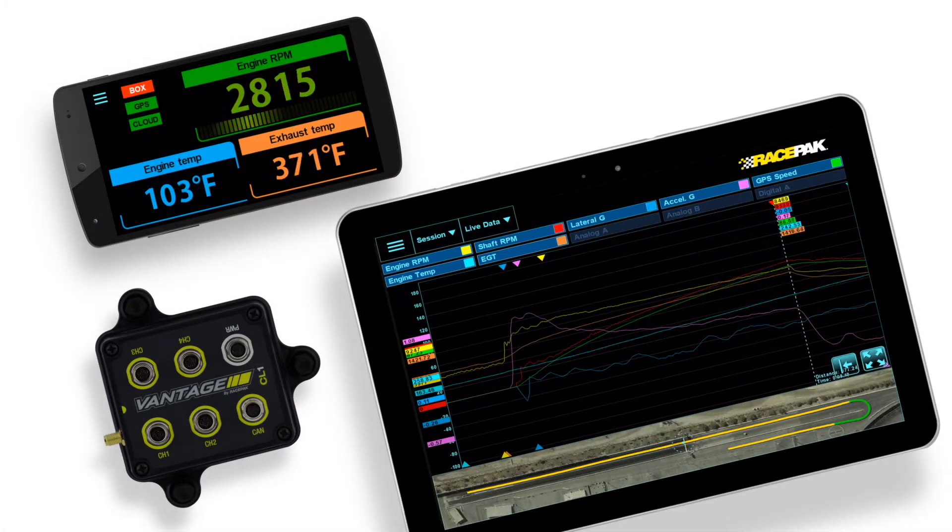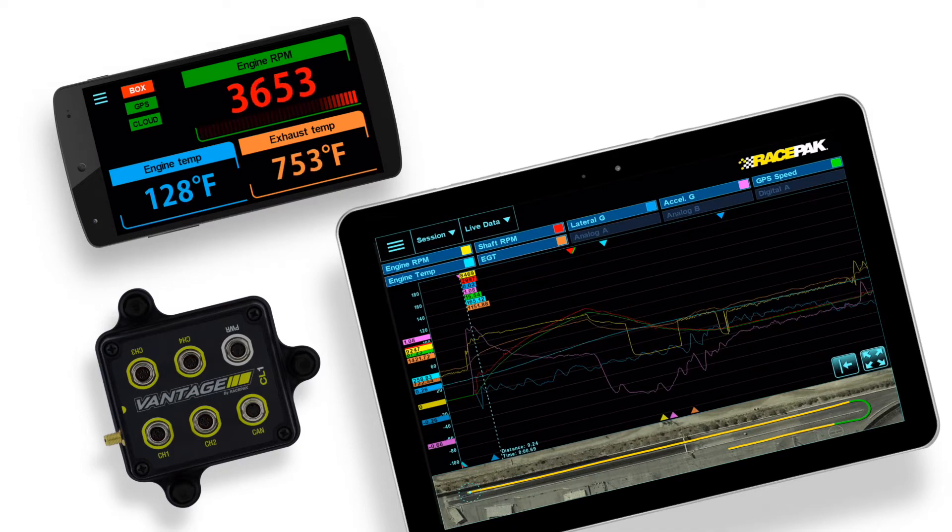The most unique aspect to the CL1 is its mobile and cloud data capabilities. With the use of a cell-enabled or Wi-Fi-connected device, it allows you to instantly stream your data from the Junior Dragster mounted phone to an optional Racepack cloud account.